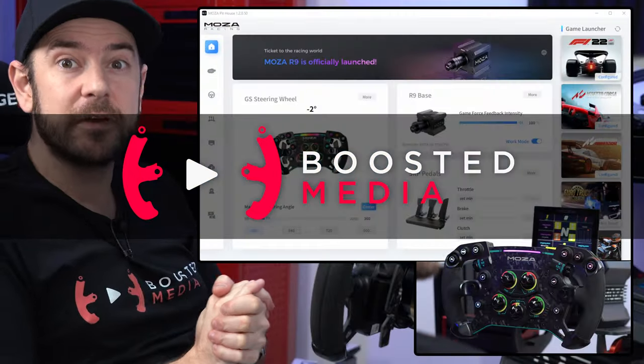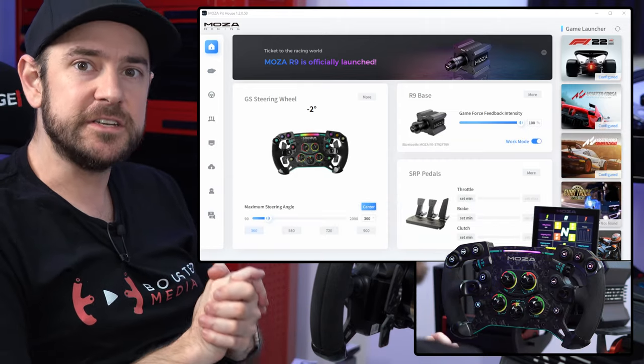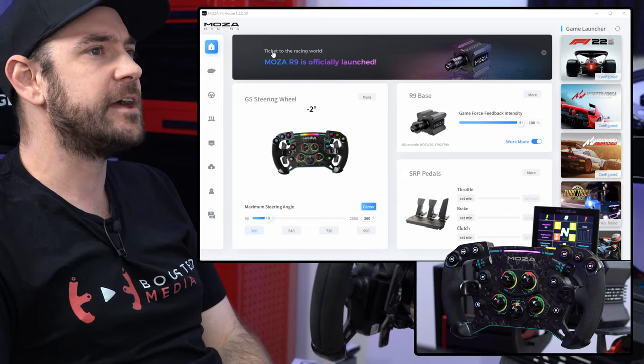There are two different areas where we're going to be adjusting force feedback settings today: the Moza Pithouse software, as well as the force feedback adjustments inside F1 2022 itself. So let's start off with the Pithouse software here.